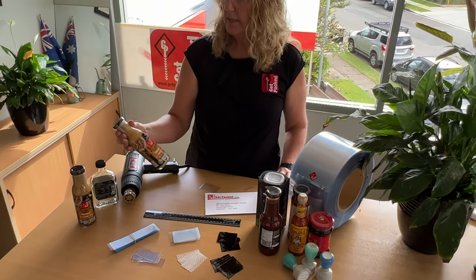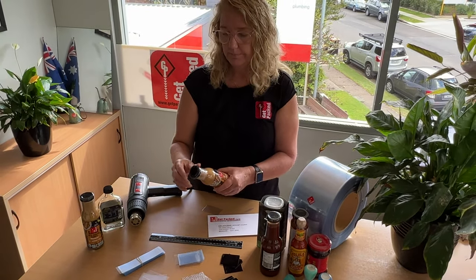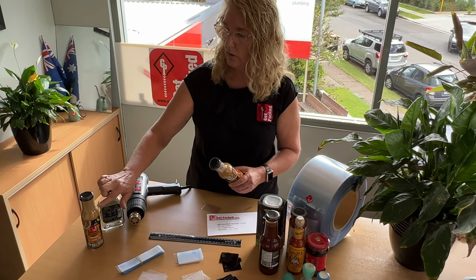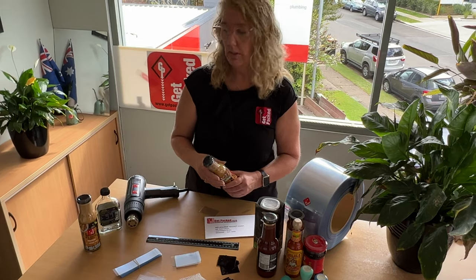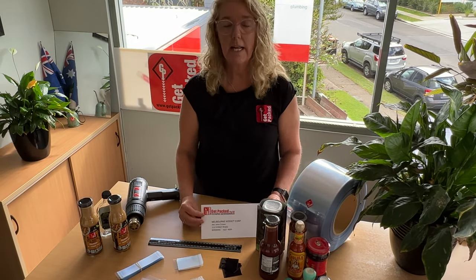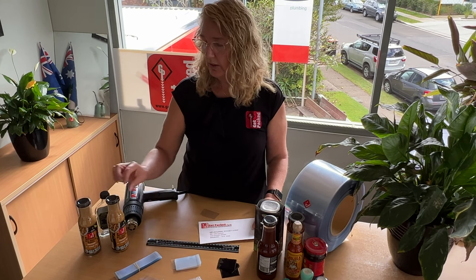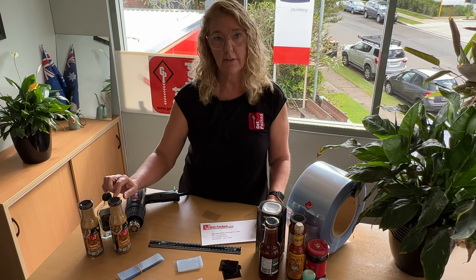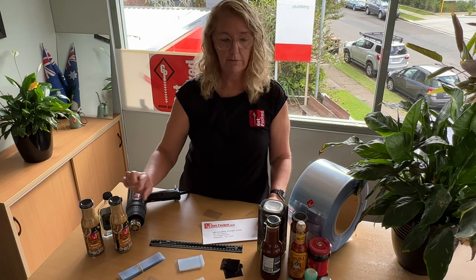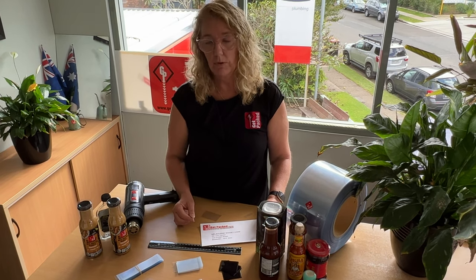When you test the samples, you'll need to calculate the cutting height. The cutting height is how far down it goes on your jar before you shrink the sleeve. After testing, email us with the width that worked — either 70 or 75mm — and then the cutting height you need for your jar, as it will be different for all jars.